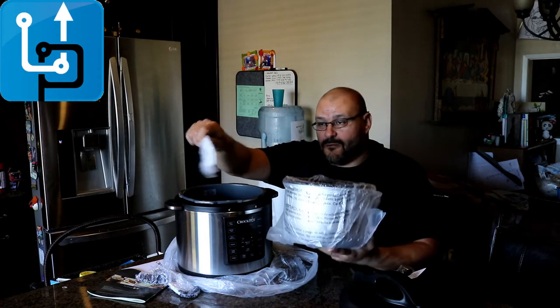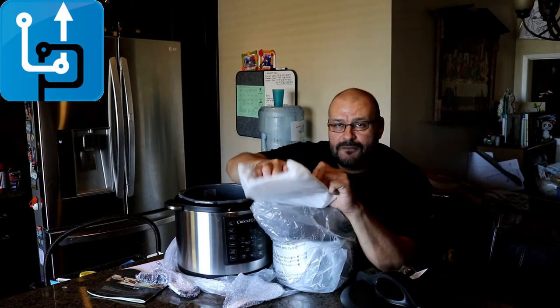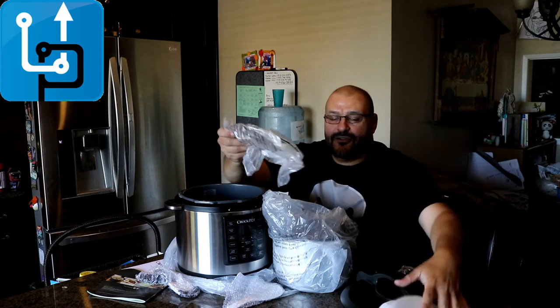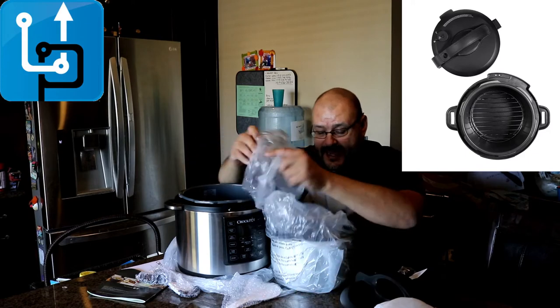They've got the steamer for the rice or other stuff you can move around. Of course this is pretty important — this is a little grill that they give you. There we go, little grill in cover. This is for like the vegetables if you're gonna steam some vegetables on top of it. It's pretty neat.